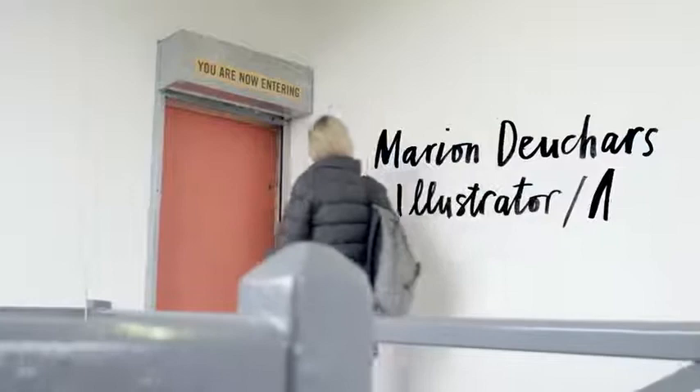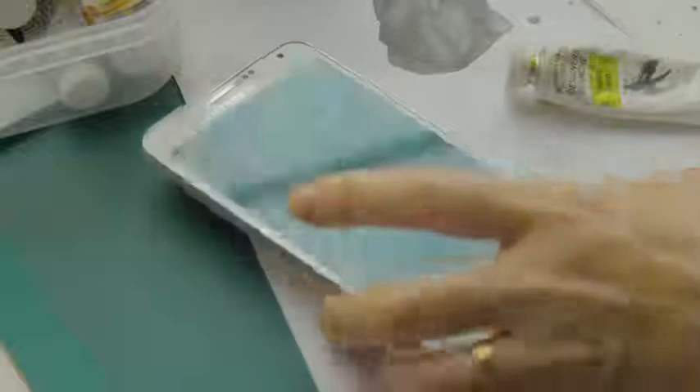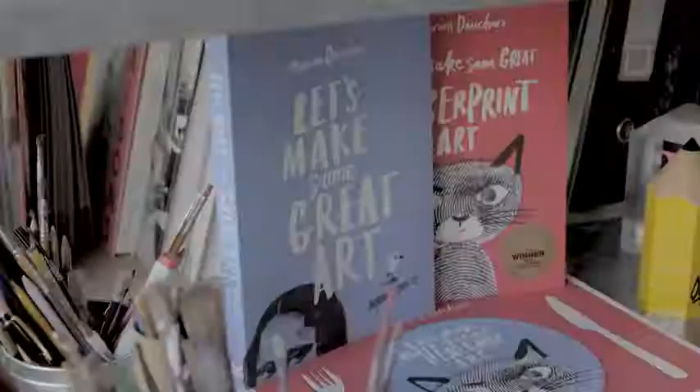My name is Marian Ducharres. I'm an illustrator and author. I've created two books — 'Let's Make Some Great Art' is now a best-selling book. I was approached by Samsung to collaborate on a book, a guidebook.